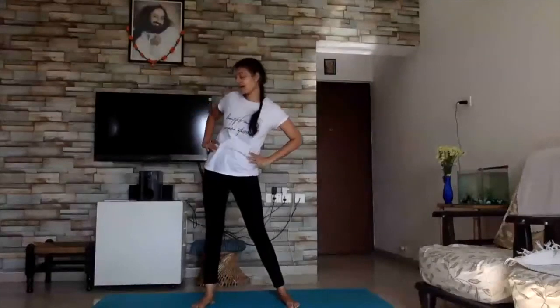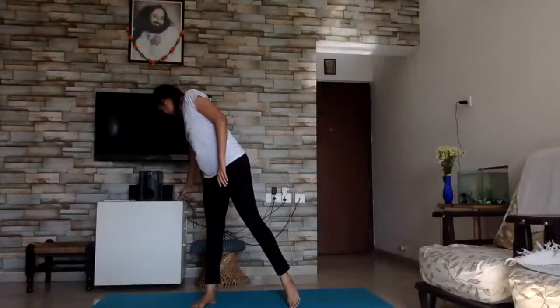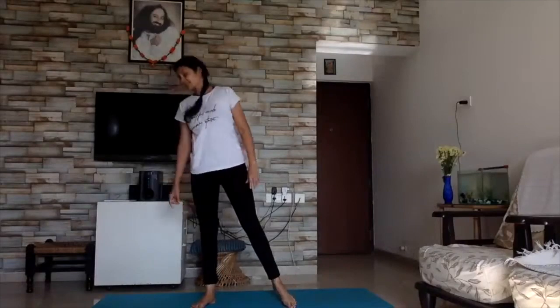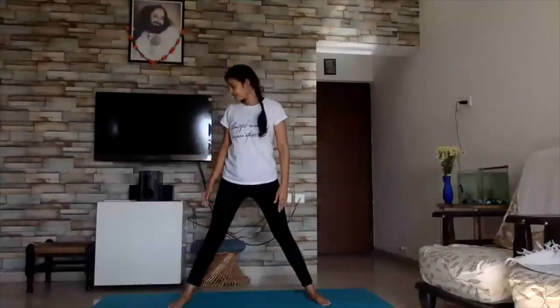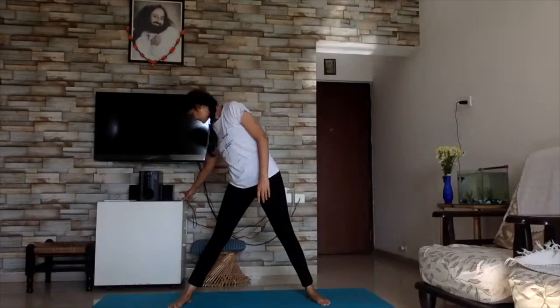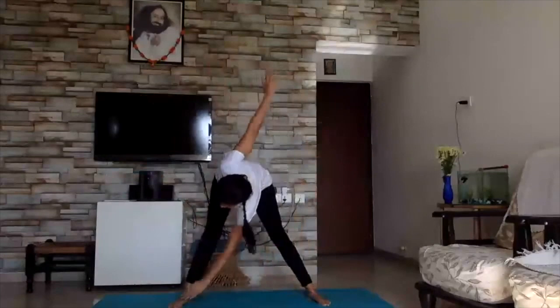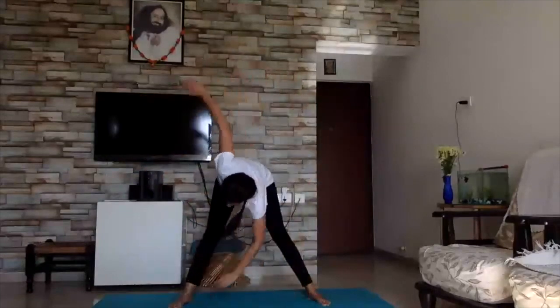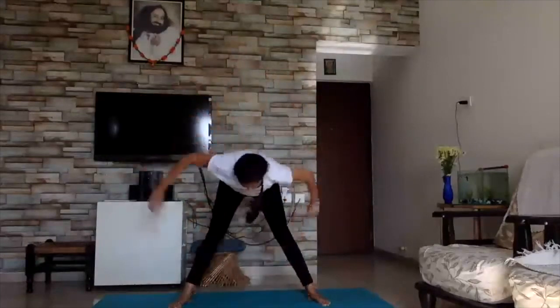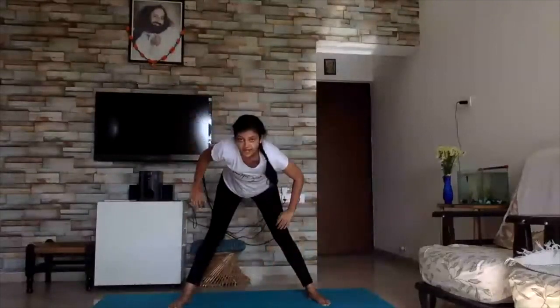We're going to do alternate toe touches, five on each side. Three, four, five.